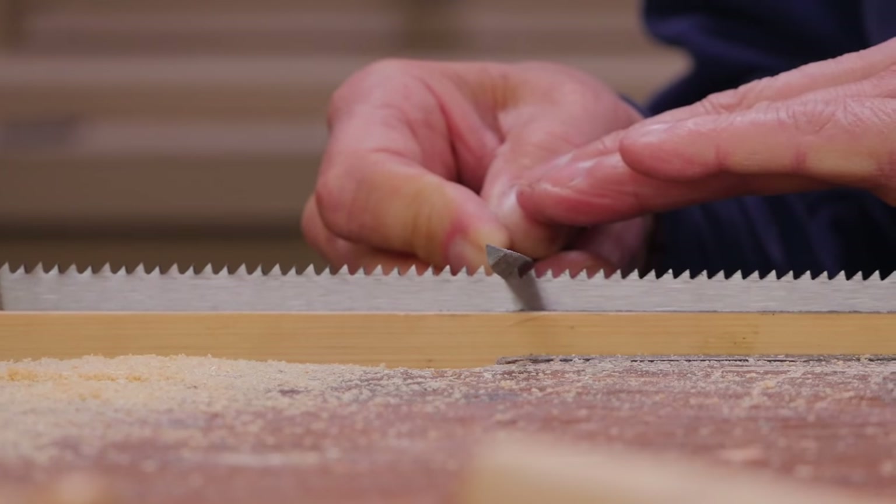You saw how simple it was to get that saw to become a quality rip saw. Reshape the handle if you want — not a complicated thing. You could refine the handle shape a little bit, but actually it's got a very nice handle. It's a pretty good saw. Both of them are good saws. There's nothing wrong with this saw — both saws will work great.